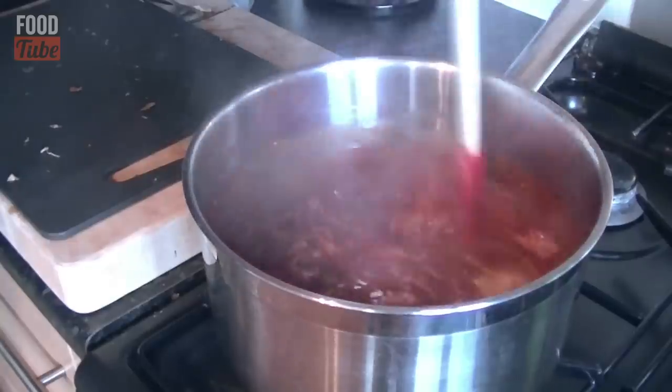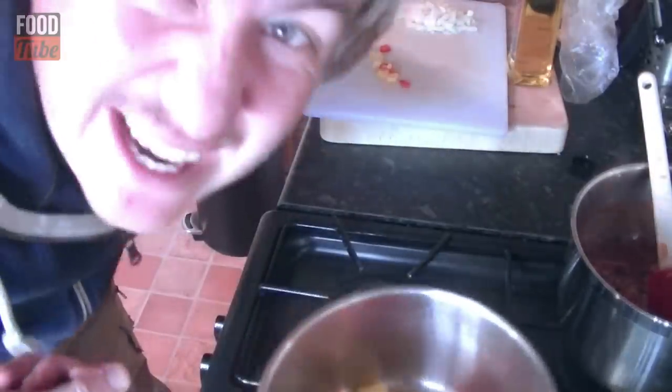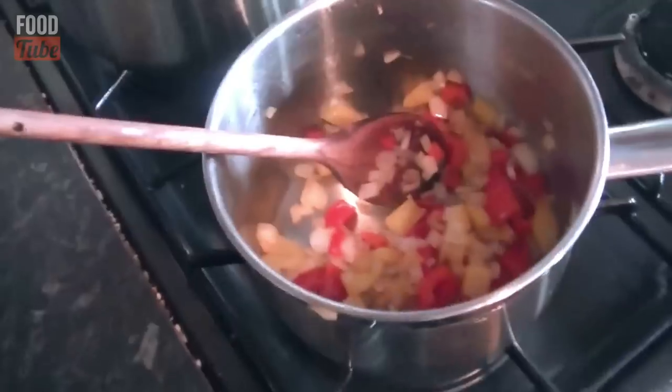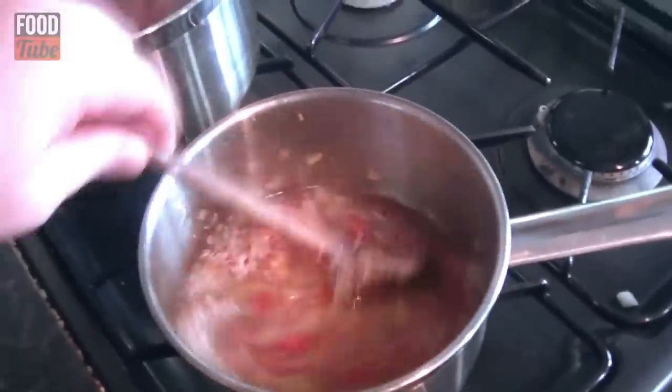I have switched the pans around — the smaller one is for our rice. Hit pause and write down all the rice ingredients. I start with some olive oil to heat the pan, then add yellow pepper, red pepper, half an onion, about 200 grams of rice, and some vegetable stock, with peas going in at the end. The peppers go in first to get that amazing sweetness, then the onions after 3 or 4 minutes. Pour in the stock and rice, stir through, and bring it to a simmer to cook the rice.